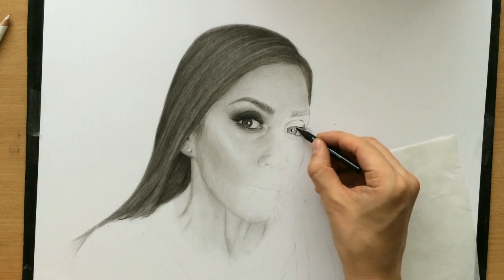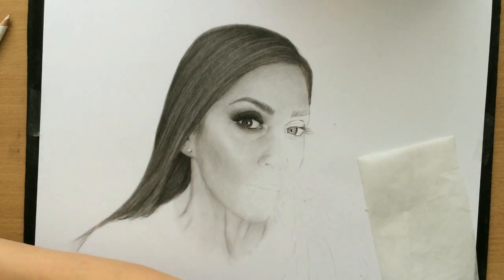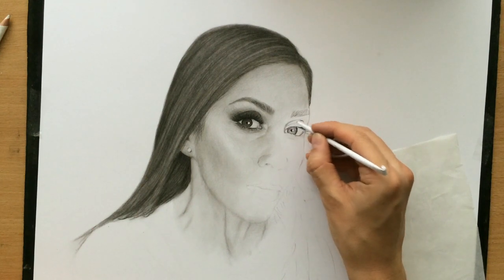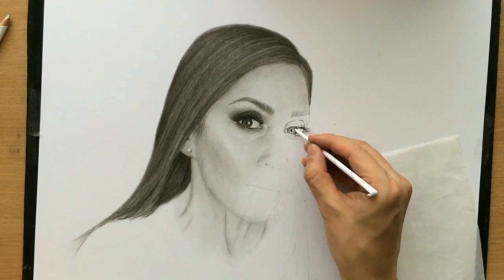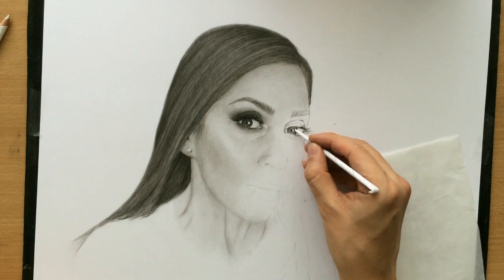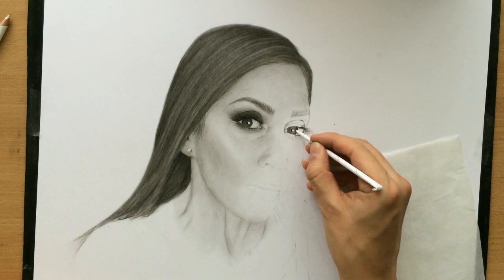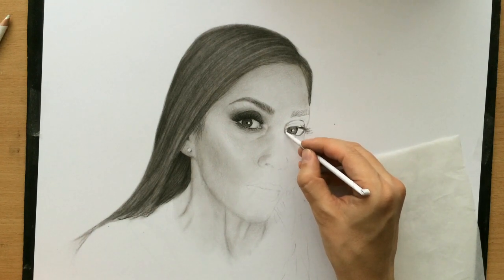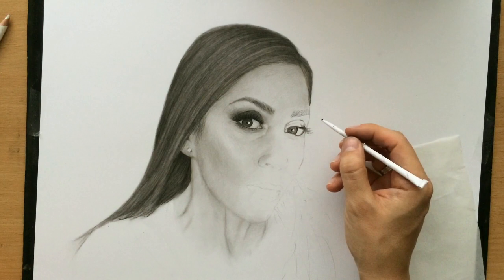So now I'm shading the iris. Obviously initially it will look a lot lighter but once you start blending charcoal it actually adds a lot of value. Another thing that you'll notice is the size of the tip of my tortillons. I have some which are rolled very tightly into a fine tip and some which are kind of bigger and of more regular shape. So when working on detail like this I want a smaller tortillon with a finer tip.